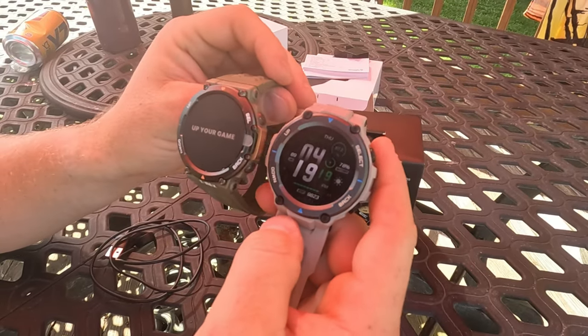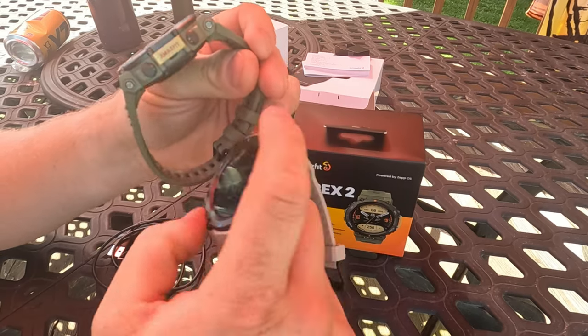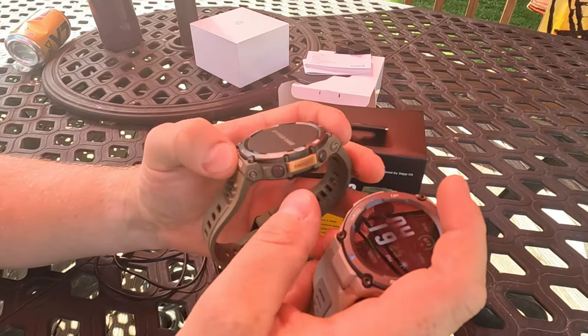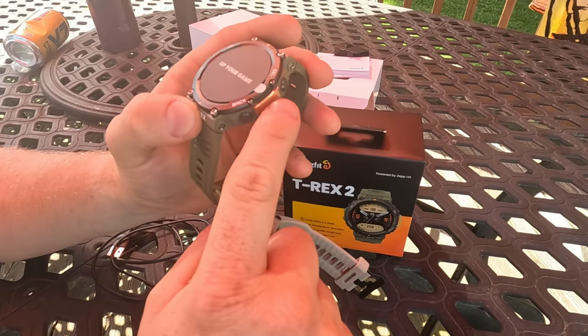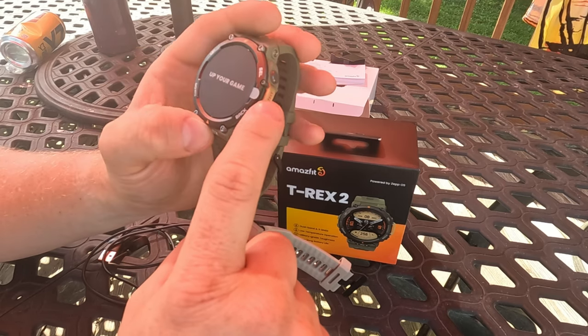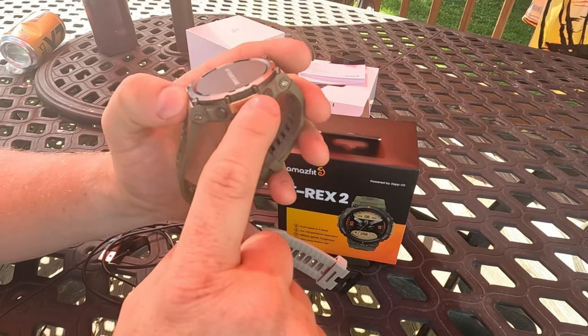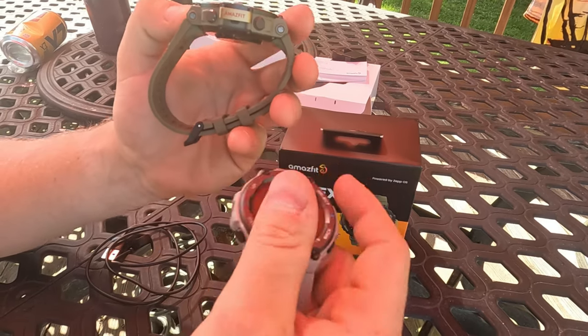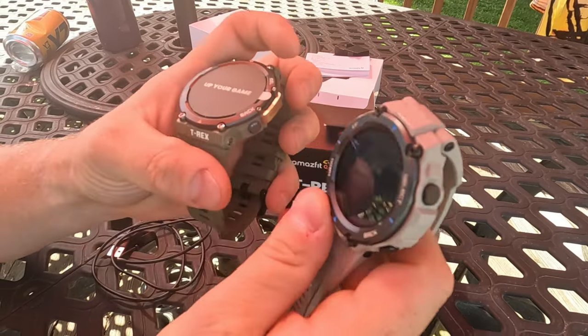It's really hard to tell the difference, but the T-Rex 2 has this little feature — it's almost like a place you could attach a strap or something. But it says 'Amazfit' on it, which I think makes it look kind of cheap. I prefer the T-Rex Pro, which doesn't have that.